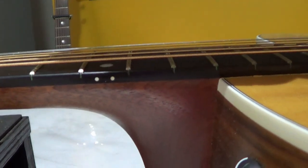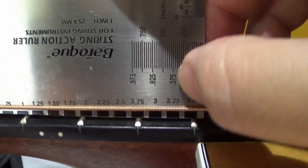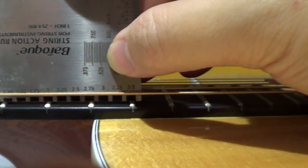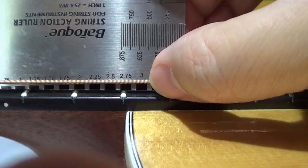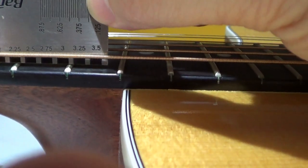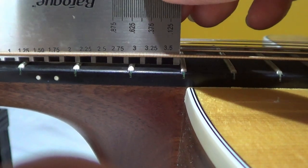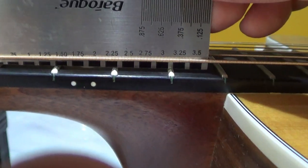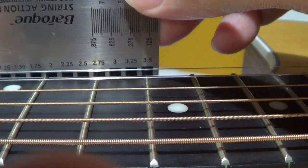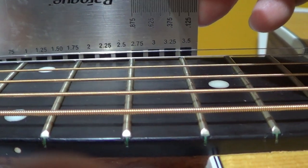Measuring the action after adjustment: on the bass string it's around 2.20 to 2.25 millimeters. Then on the first string, it's really hard to see, but it's about 1.75 millimeters.